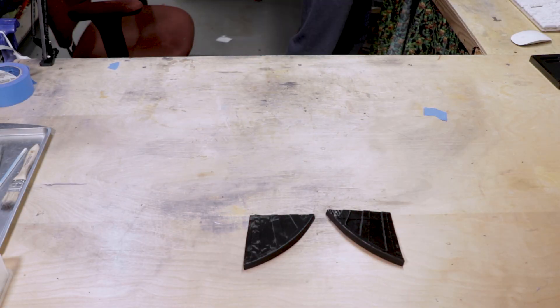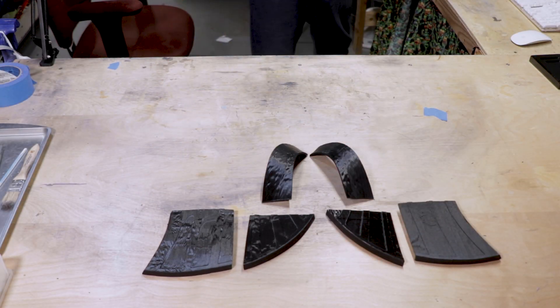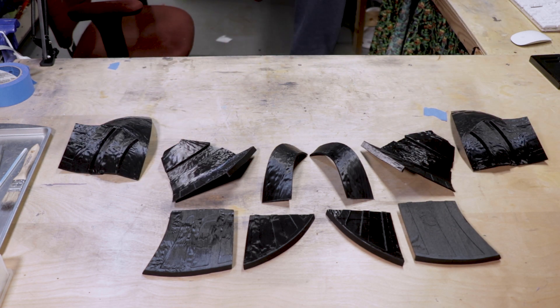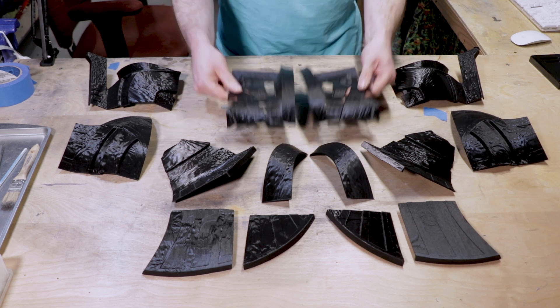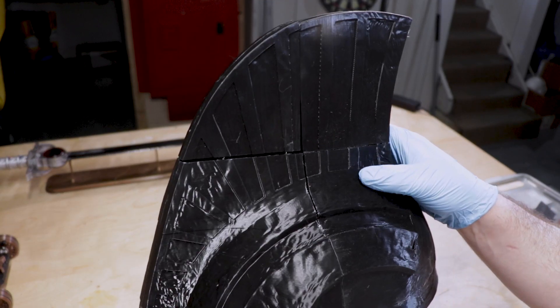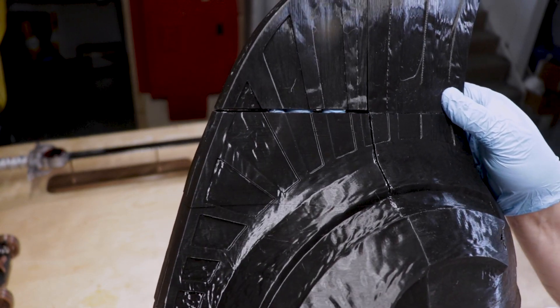And he's also nice enough to break all these large files up so that a small printer can do them. The printing was the easy part. After I got everything off the print bed and glued together, I had a tremendous amount of seams and gaps that all needed to be filled in. And that's really the biggest drawback of printing something like this in a bunch of different pieces.